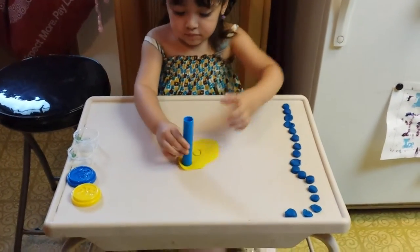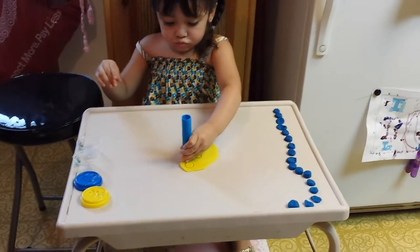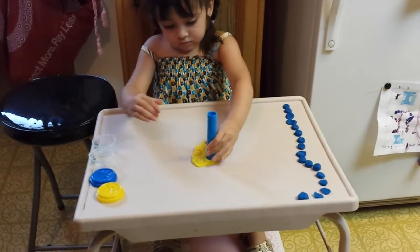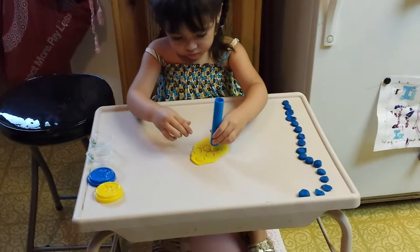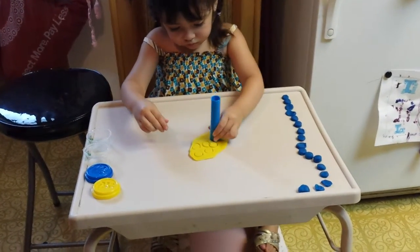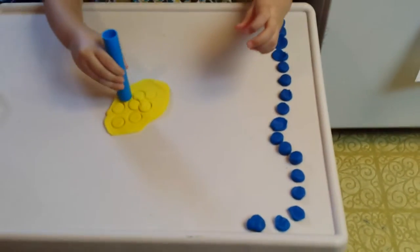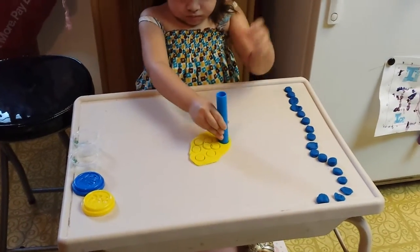We've been working on our circles here with Play-Doh. She's having a good time. We've been playing with Play-Doh before, but this is the first time she discovered using the little roller as a circle maker. As you can see, we've already filled up this whole side of the table with a lot of blue circles with her blue Play-Doh. And now we're going to work on the yellow ones.